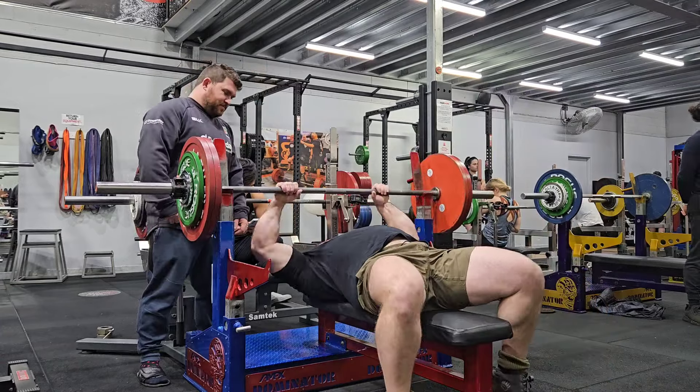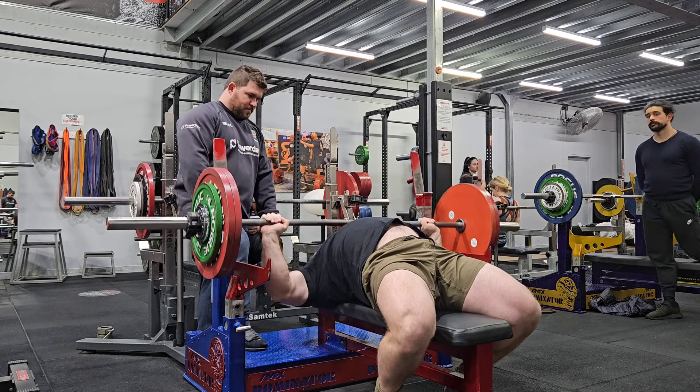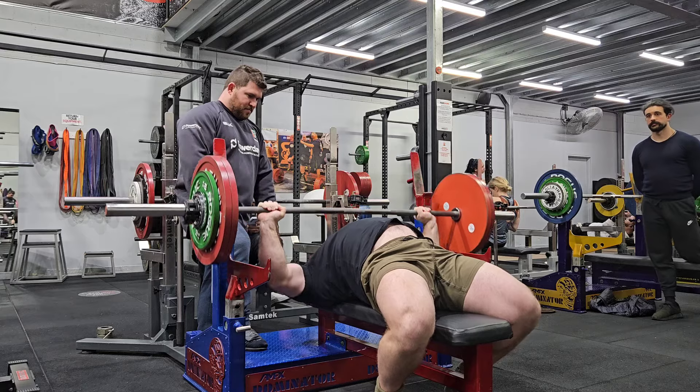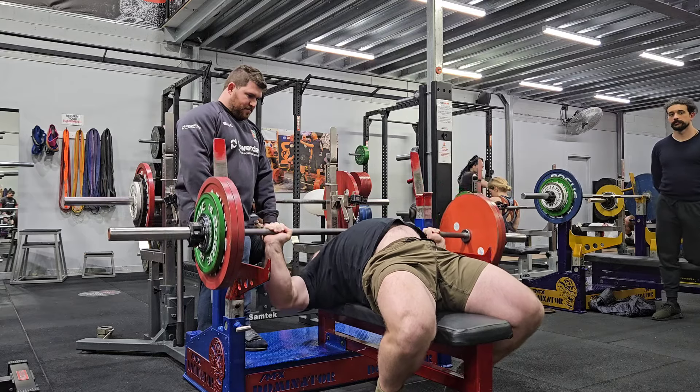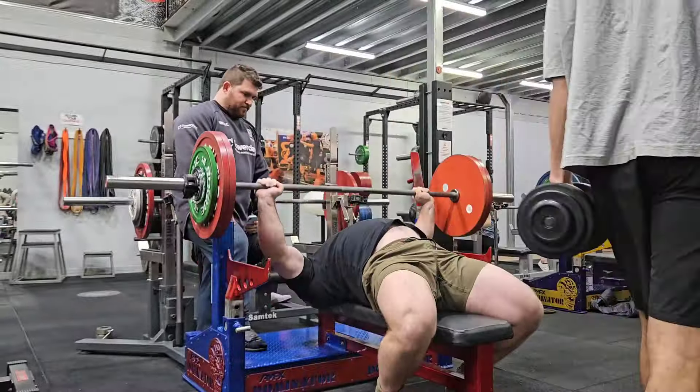Bench press on Monday didn't exactly go to plan. I got 6 reps at 200 kilos and ideally I was hoping to hit a set of 8. When I got onto the weight, things just didn't quite feel right. I had a fair bit of elbow pain in both elbows, and that was just caused by going really heavy with the dumbbell pullovers for the last two weeks.